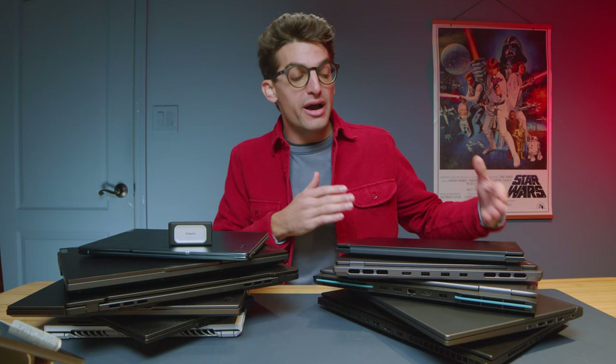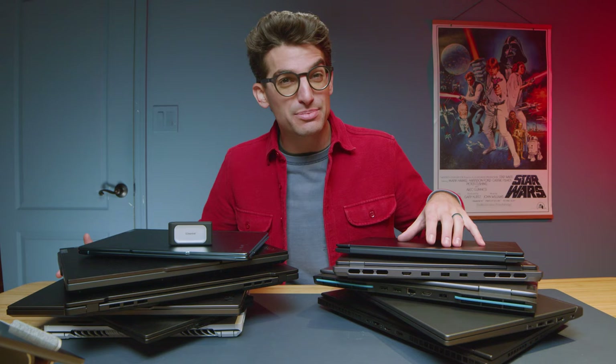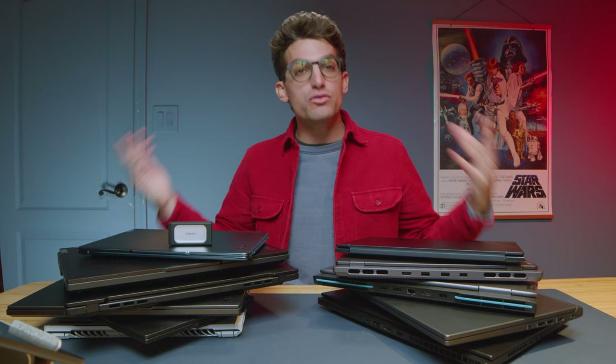What we're going to do in this video is talk you through the specs so you can know how to pick the right laptop for your specific needs. Then I'm going to walk you through from the budget category all the way up to the high end, covering all the practical applications. Explaining the specs is going to help you make the right purchase for your specific needs.